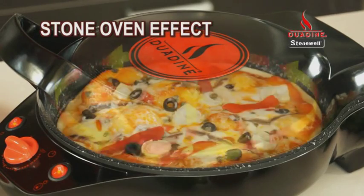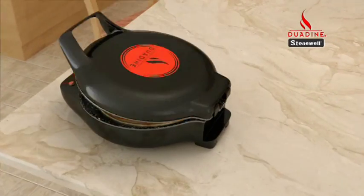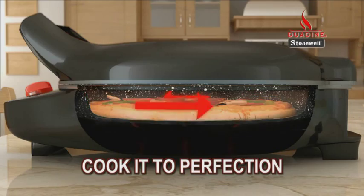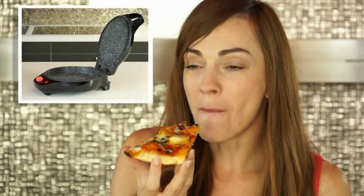The amazing design makes heat circulate in 360 degrees, surrounding your food evenly and cooking it to perfection top and bottom. Look at this delicious pizza. You'll love the flavour.